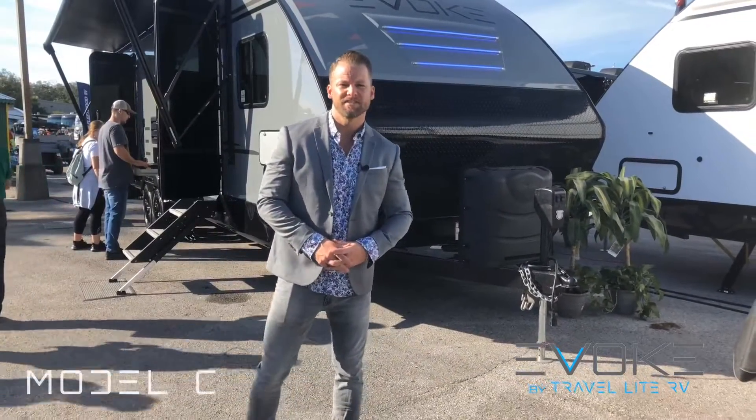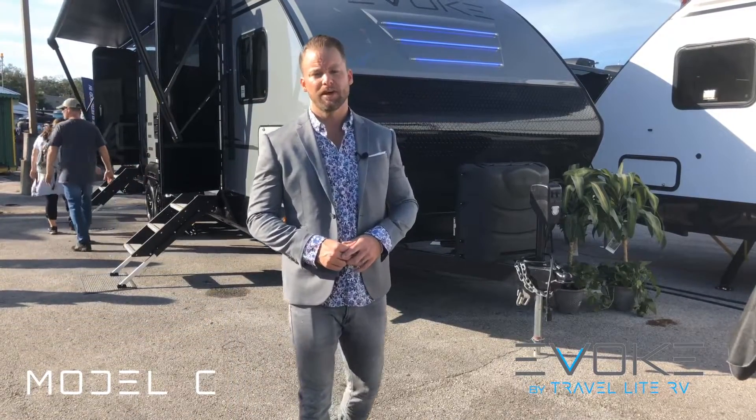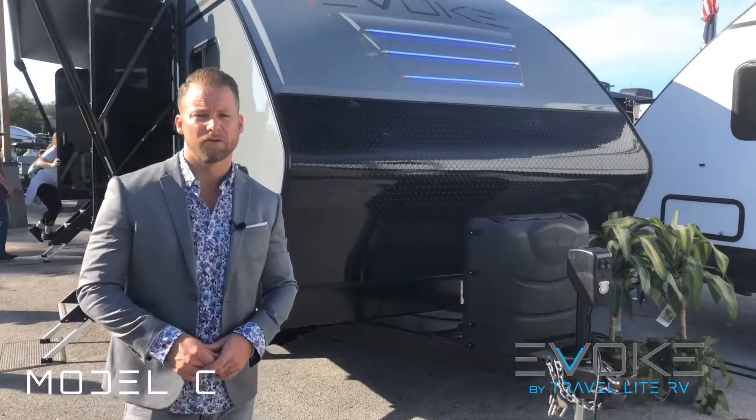Hello everyone, this is Dustin Johns, president of Travelite RV, and I'm standing here in beautiful Tampa, Florida at the Tampa Super Show as we debut this beautiful new product called the Evoke.